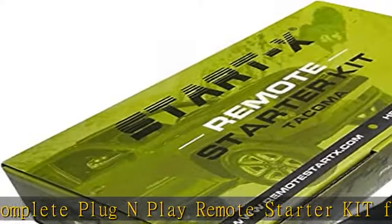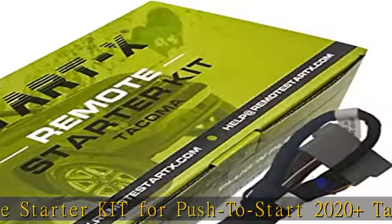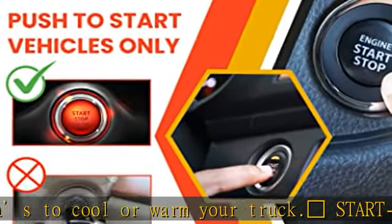This kit is brought to you by Start-X. All technical questions should be addressed to the highly responsive customer support at Start-X. Plug and play T-harness: the revised and unique Start-X T-harness is designed specifically for the Tacoma.